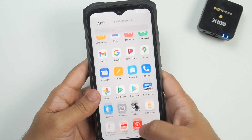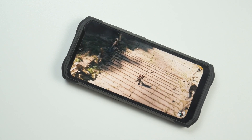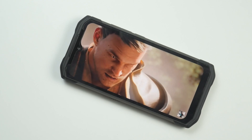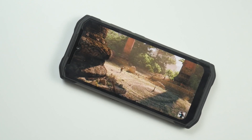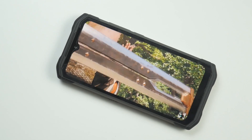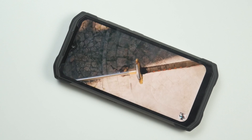The Doogee S98 comes with a 1080p FHD+ display. Even though this is an LCD panel, it looks spontaneous, striking, attractive, and beautiful. The 60Hz refresh rate is good — I have never felt any lag, though 90Hz would have been better. Colors are vivid and vibrant.